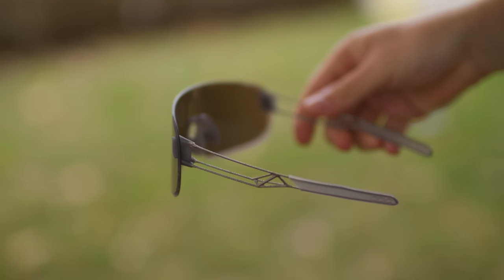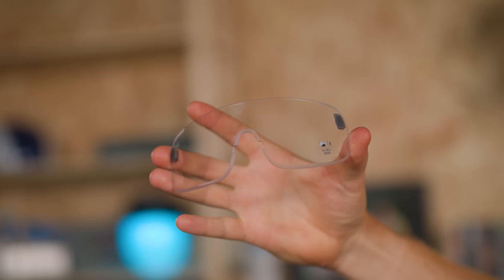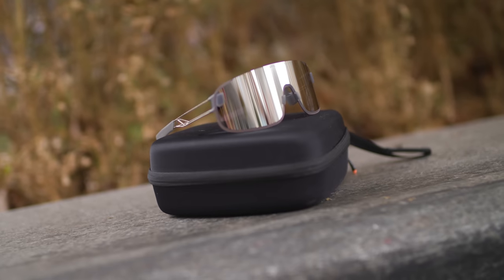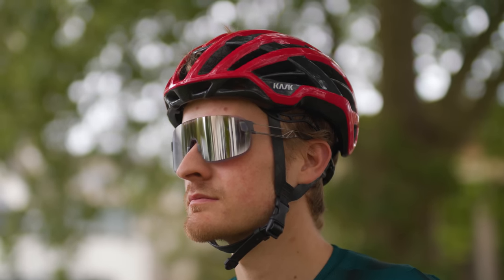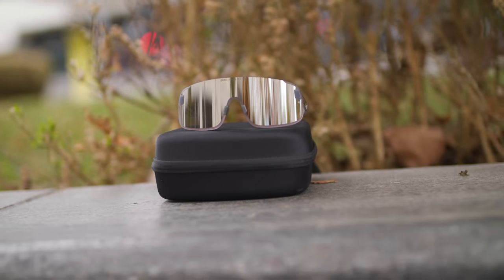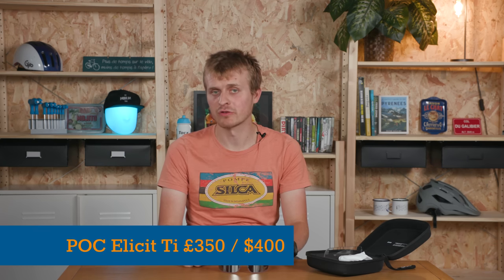Outside of the titanium, you won't find too many differences from the regular shades. They come with a violet silver mirror lens, as well as a spare clear option in the box. The large frameless lens is curved to enhance coverage, and two sizes of nose piece are provided to customise fit. They're also treated with POC's Repel coating, claimed to protect them from dirt, water, sweat, and other contaminants, plus an anti-scratch treatment. The Illicit Ti is a rather decadent purchase at £350 or $400, which is £130 more than the standard Illicit — and there are only 365 available.